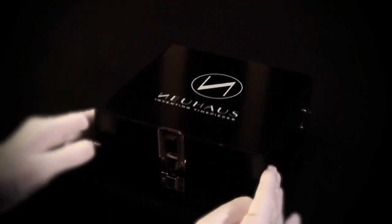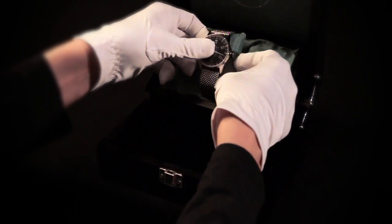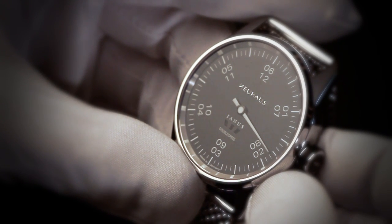In this elegant wooden box the watch is delivered to you. In the bottom part you find the manual and print supplements. The Monohand watch naturally just comes with an hour hand.